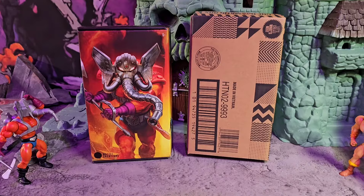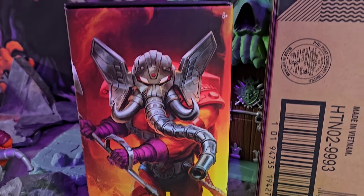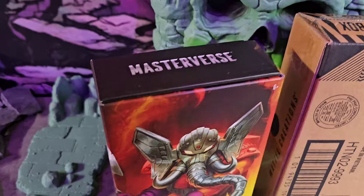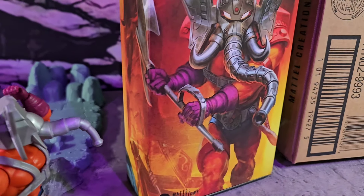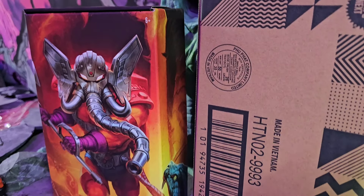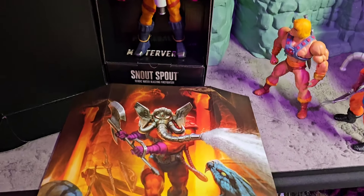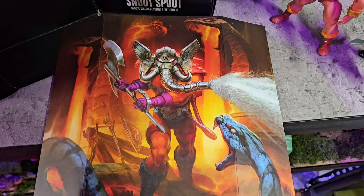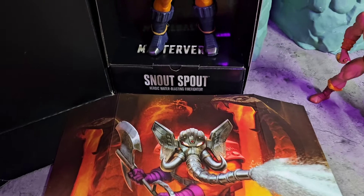Hey, what's up everybody. Today we're gonna check out the Masterverse Snout Spout — this just came out a couple days ago. Luckily Mattel knows I like my stuff fast, so I just got it in the mail today. Right here you can see the mailer box, and inside that you get this box right there with some nice box art. Open it up and you've got this box cover with Snout Spout fighting a big snake — looks all right.